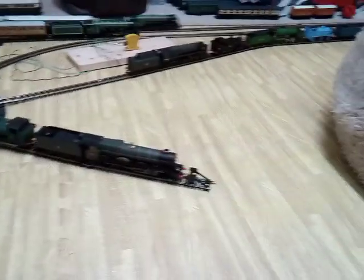There's always trouble on that curve there. There goes Tornado — she looks smart enough with those coaches.